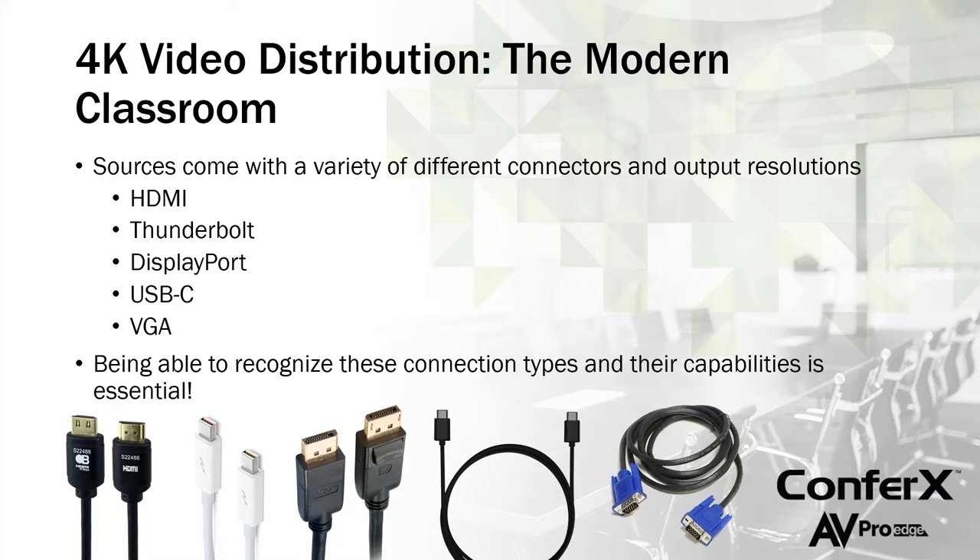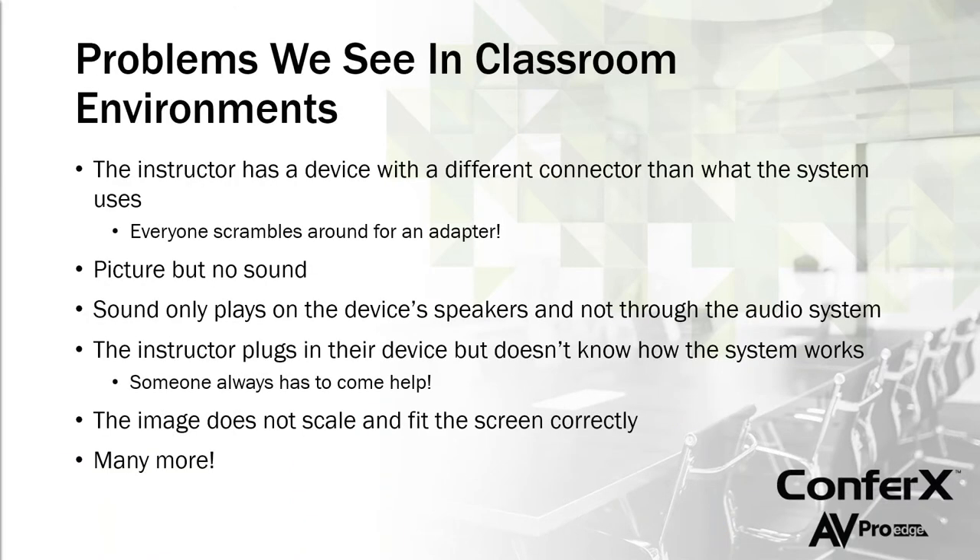A big thing to point out right away is that we're not quite at a point where all connections are universal — we still have a variety of connectors, and it's very important to recognize them. That's going to help you design the system and teach end users how to use it. We'll talk mostly about the most common ones: HDMI, Thunderbolt, DisplayPort, USB-C — which seems to be the newest trend in laptops for video and charging — and of course there's still going to be some VGA out there.